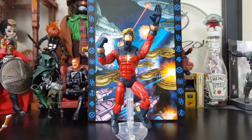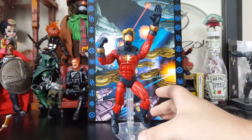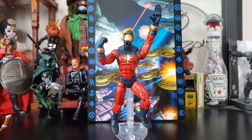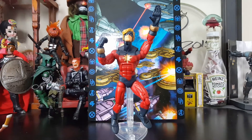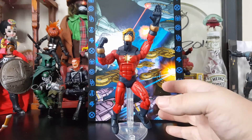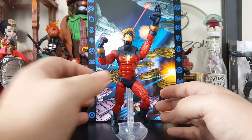We were able to get these back in the day for like ten bucks — ten bucks for a figure. The stand I have them on didn't come with it, that's a separate stand. But you got the figure, the build-a-figure piece, the backdrop, and a comic for ten dollars. So what's the last Legend anybody bought that came with that much stuff? Toy Biz was doing it right, though they did drop the ball in quite a few areas.